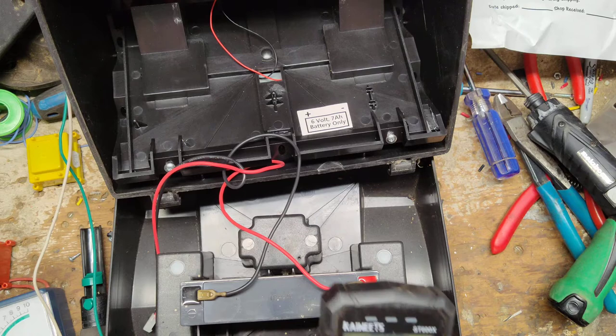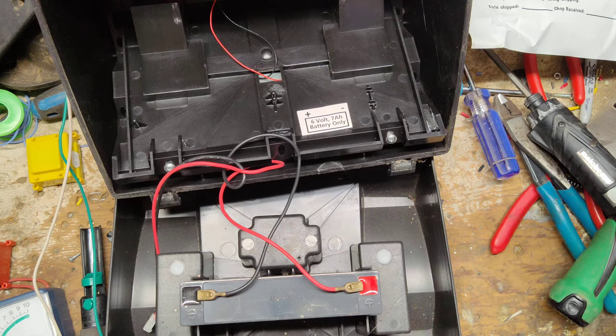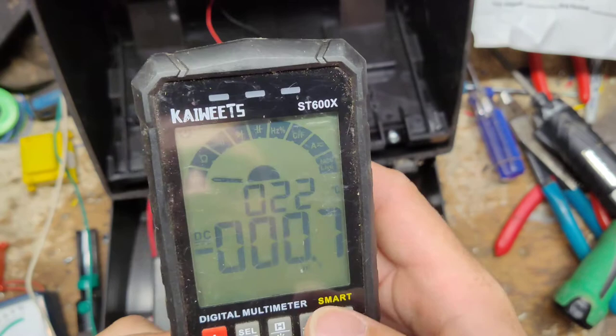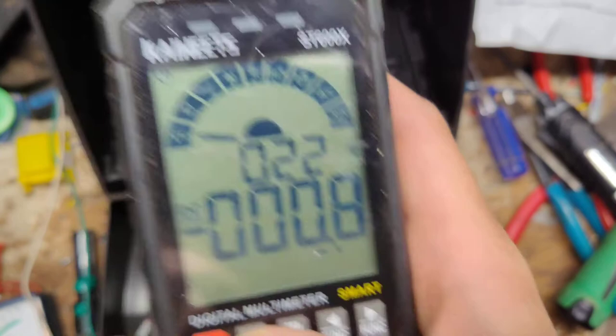We're going to test the battery — the notes say issues unknown, so we don't know what's wrong with it. The meter I'm using is an auto-range digital meter. We're going to go to DC volts — it cycles between AC and DC — and we're going to cross this battery here. This is a six volt battery.